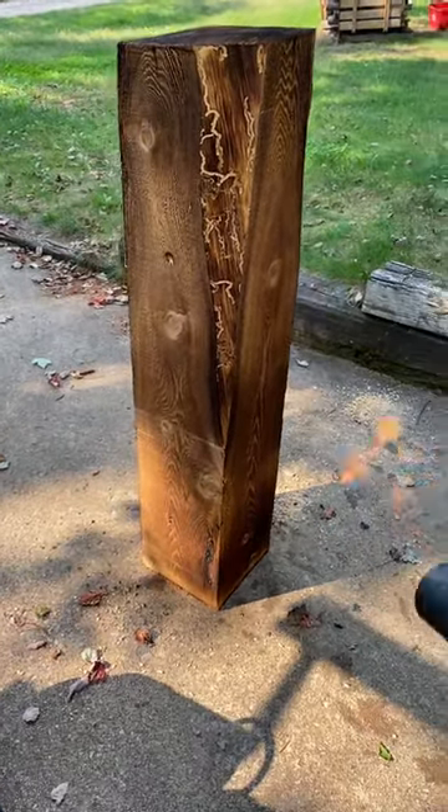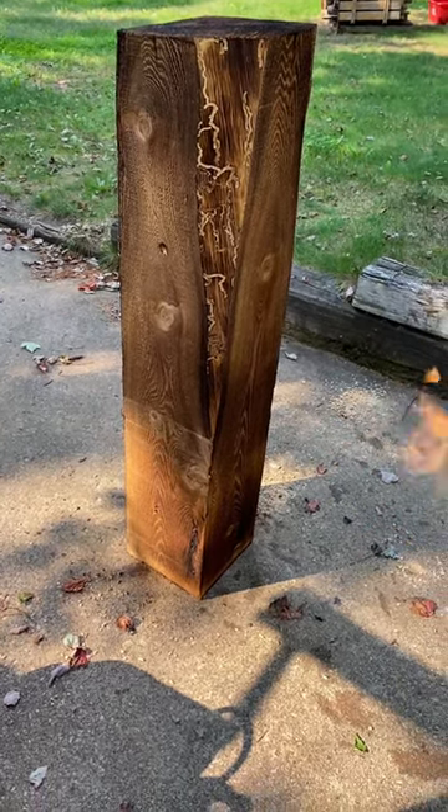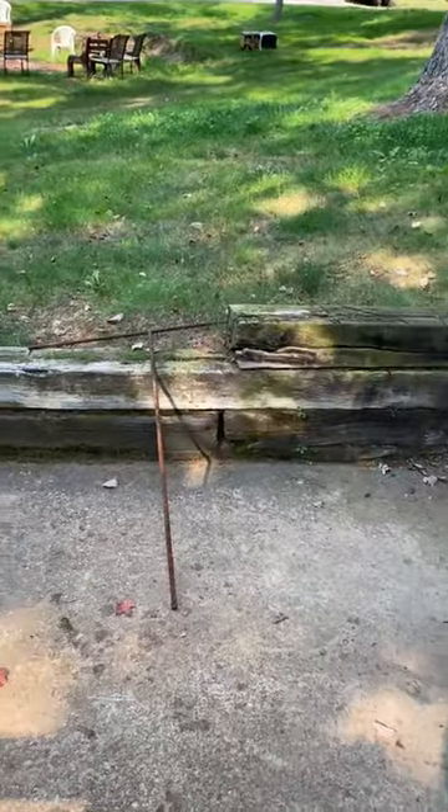Makes it kind of more attractive too. I'll add a coat of old motor oil onto it just to keep the moisture away from it. Use it for replacing landscape beams like that.